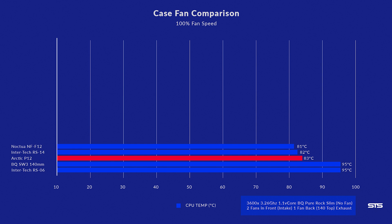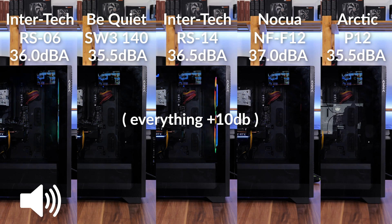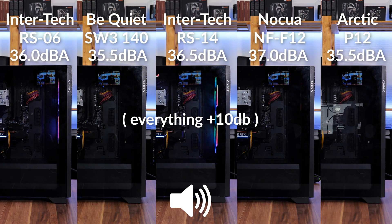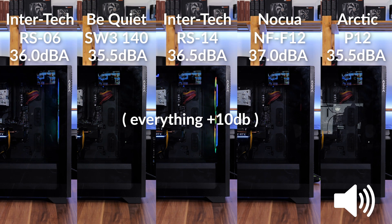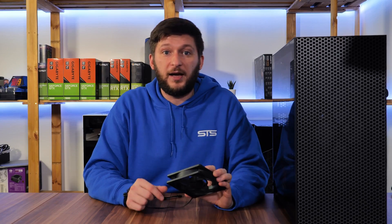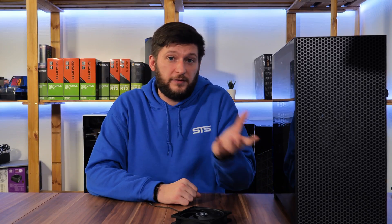At 50% PWM, things changed a bit. The RS-06 and Silent Wings hit thermal throttle, while all other fans were in a similar position. The P12s managed to keep the CPU at 83°C. Performance-wise, the P12s and the NF-F12s are performing almost identically — but the P12s are half the price, making the price-to-performance ratio really, really good. Noise is also not bad.